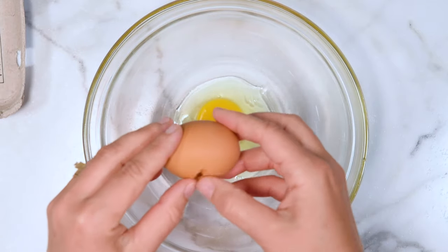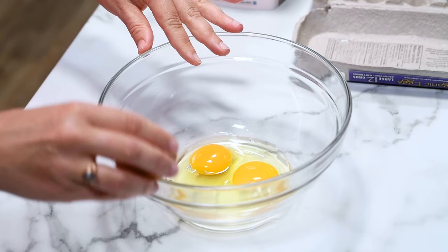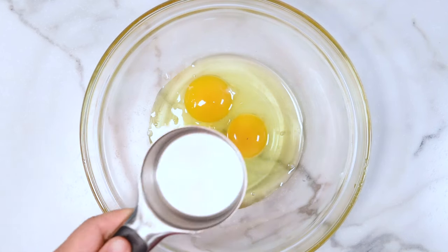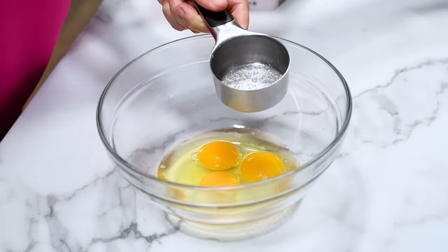Grab a bowl and crack three eggs. Almond flour baking requires a lot of eggs, just like coconut flour, because this flour does not contain gluten — it's basically ground up almonds.